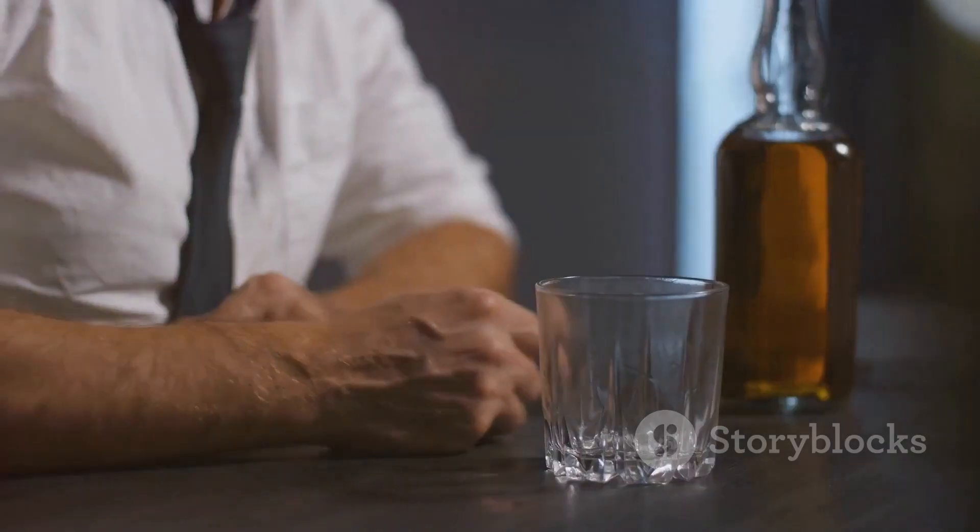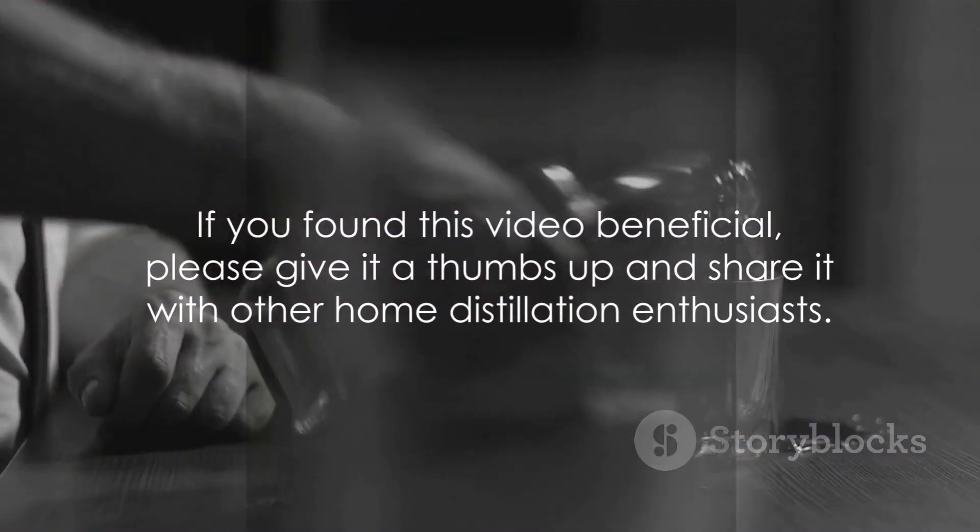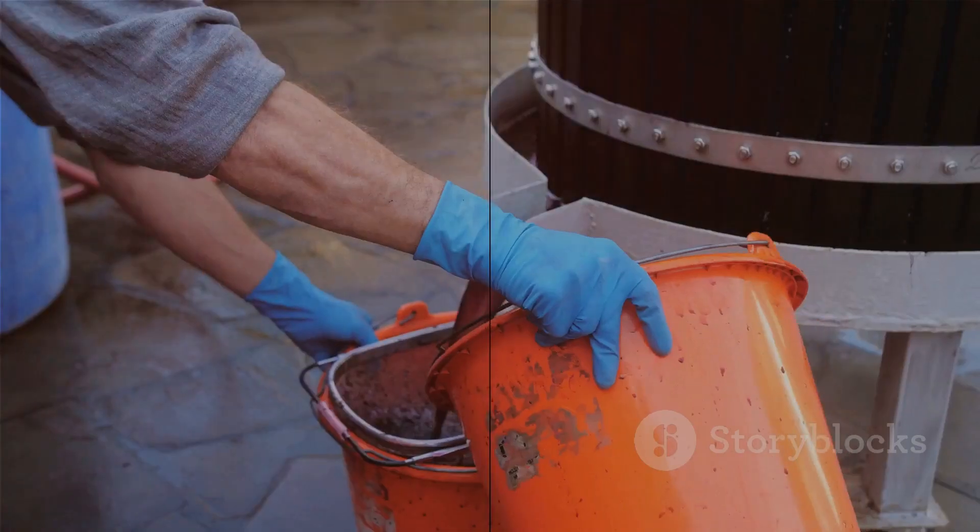Thanks for joining us on this distillation adventure. If you found this video beneficial, please give it a thumbs up. Don't forget to subscribe and share it with other home distillation enthusiasts. Until next time, happy distilling!